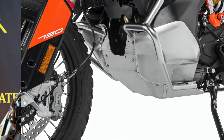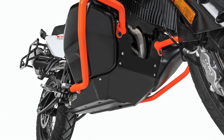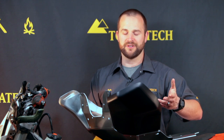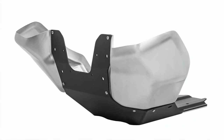This skid plate can be had in both silver, which is a bare aluminum finish, or black — and I've put one of the black tank lobes over on this side here to show you what that looks like. You can mix and match the black and silver tank lobes with a black or silver center plate. We do give everybody the option to do that.